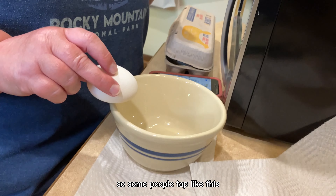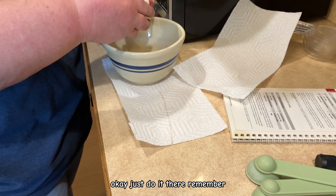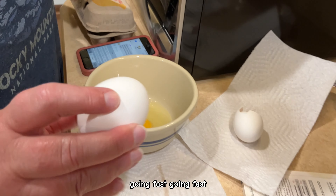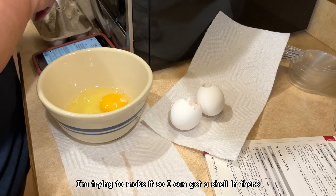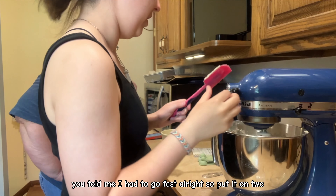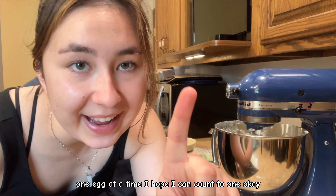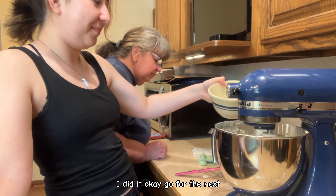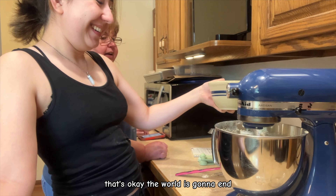Some people tap the egg like this, but I think you're less likely to get a shell in the bowl that way. Nobody has attention span anymore — you have to do it as fast as possible. We're adding one egg at a time. I accidentally added two at once. That's okay — the world is going to end.